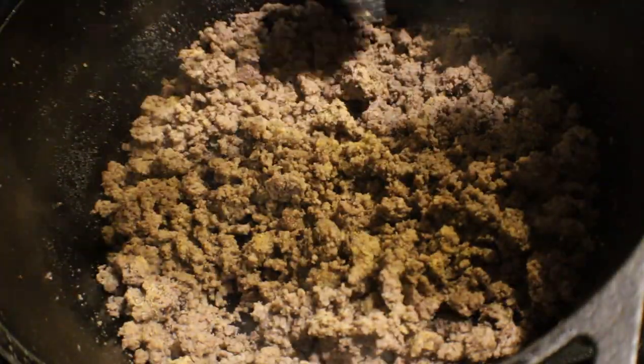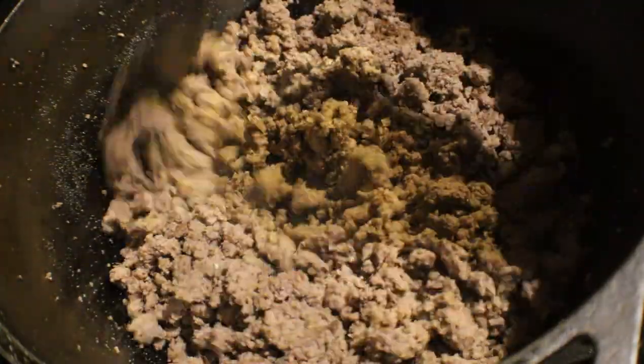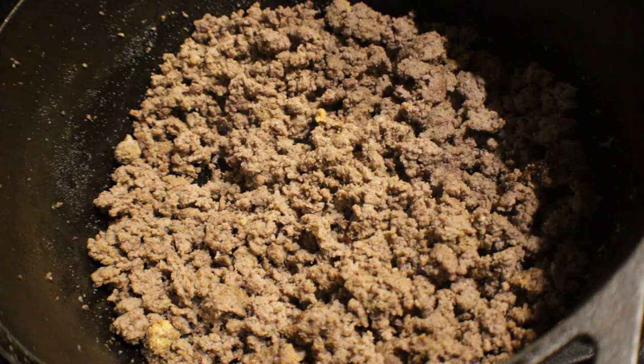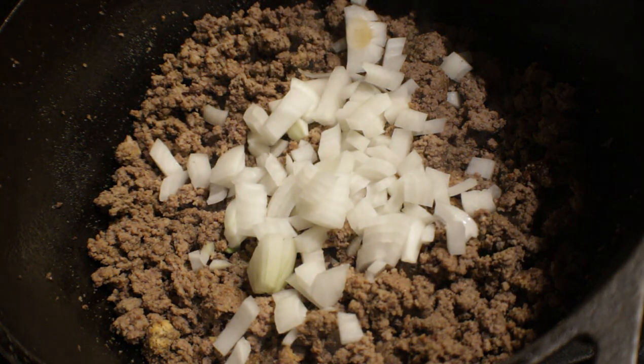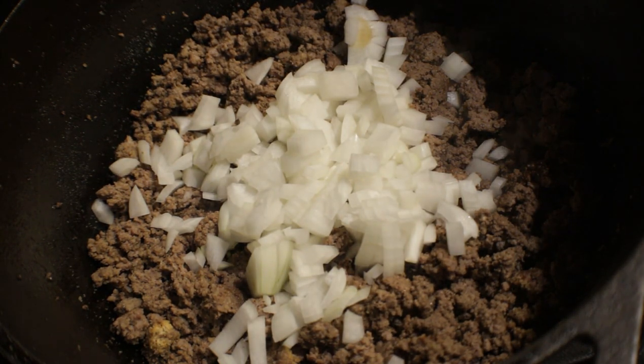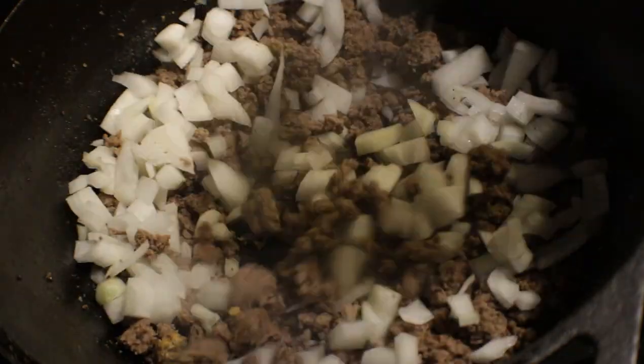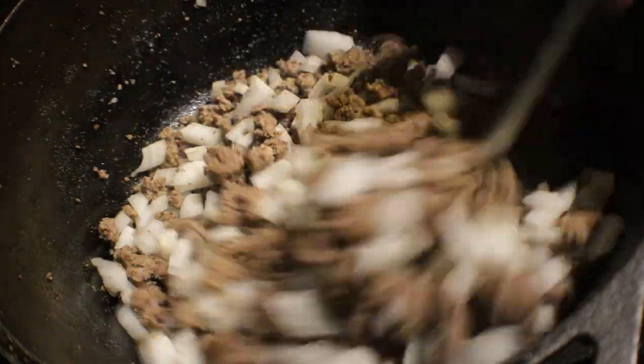Let's give this a mix and make sure all that seasoning is all over the meat. Then we're going to go ahead and add our onion that we chopped up. Remember, you can use whatever onion you prefer — if you don't like yellow onions that are really strong, you can use purple or sweet onion. Today I used a large yellow onion. I'm just going to throw that in there with the meat and cook it until it's fragrant and translucent. Let's go ahead and give this a mix and get that onion to start cooking with our meat.